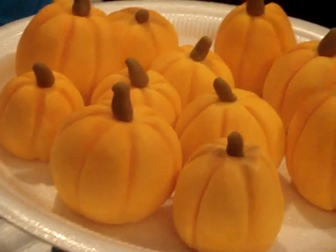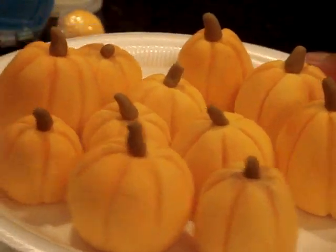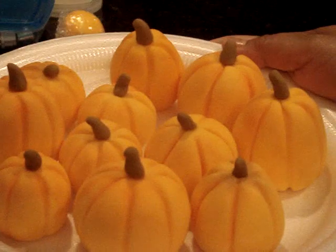Hello everybody, this is Mayan and I wanted to share with you some tutorials for the upcoming Halloween.